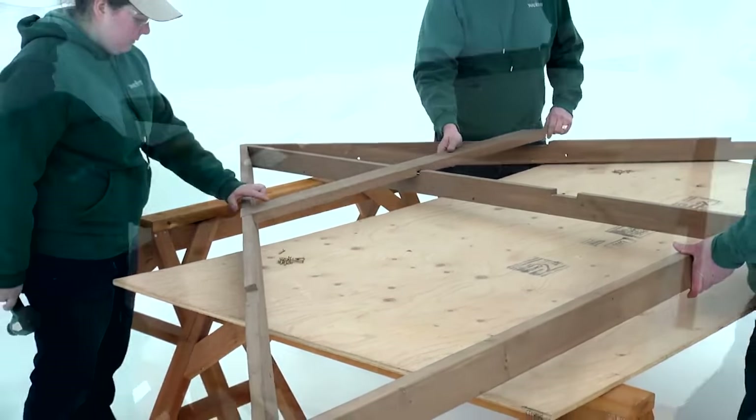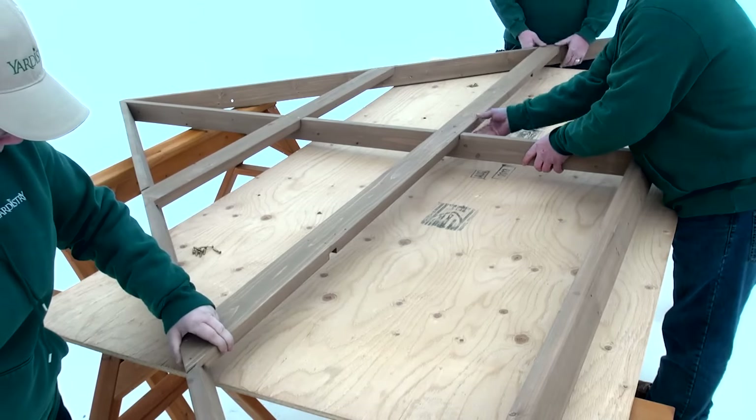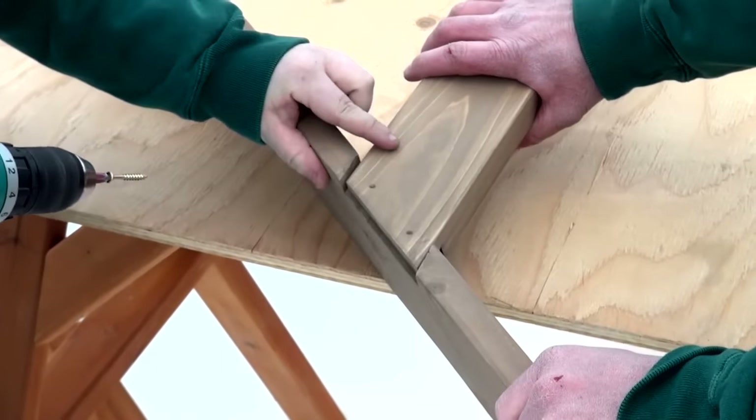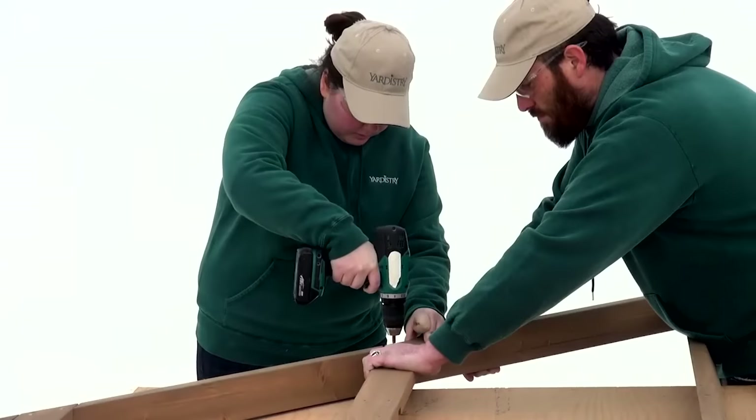If the strap short and strap are not flush to the rafter corner left or rafter corner right in step seven part two, have someone hold the board in place while a second person fastens the wood screws.